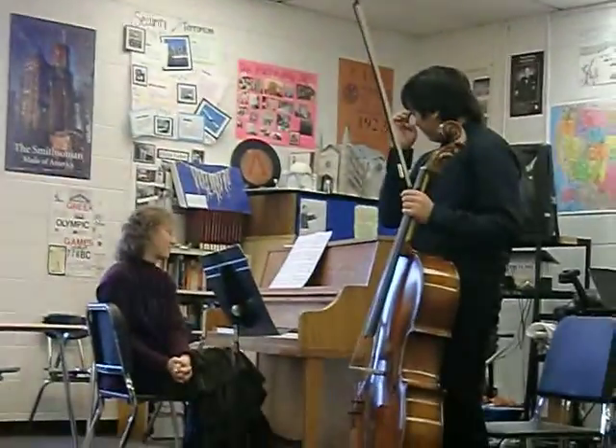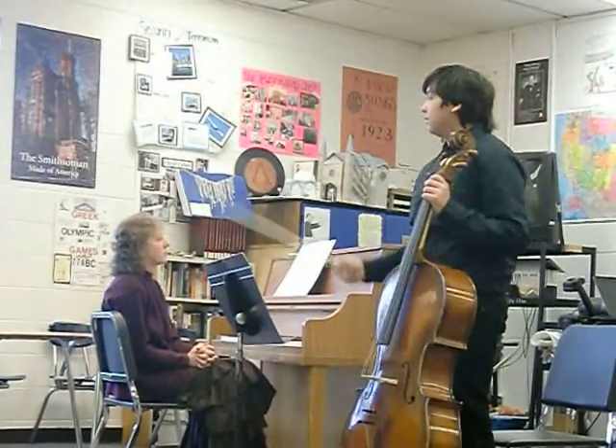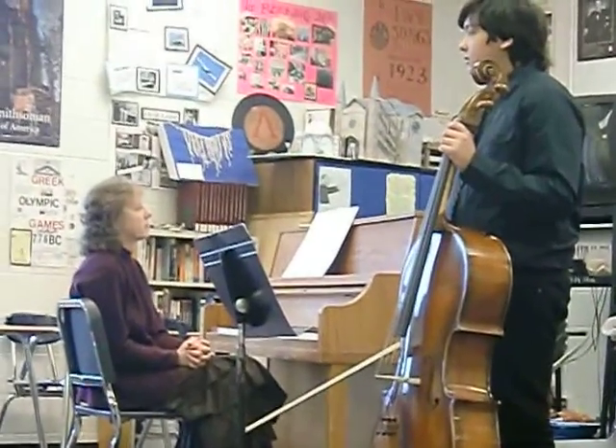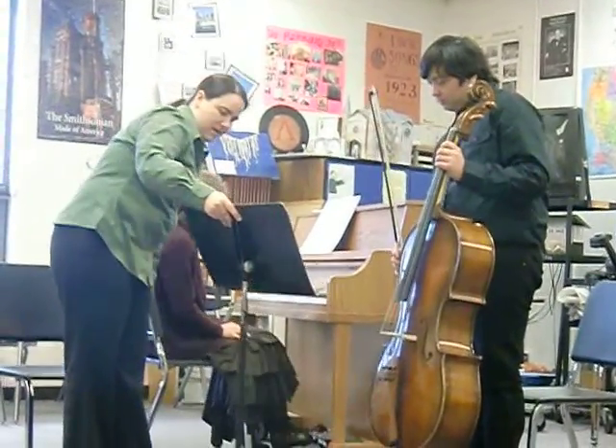The biggest thing that I want to look at right now is just producing a bigger sound, and then just making larger gestures. So with that, let's go ahead and just look right here at the beginning.